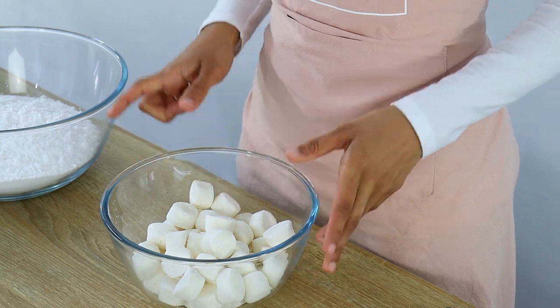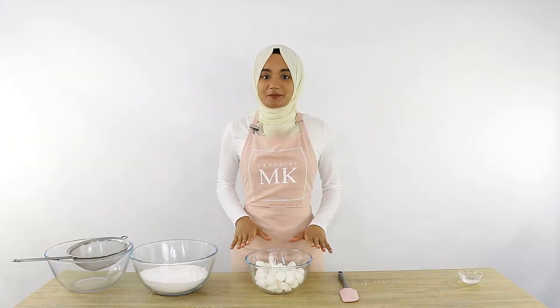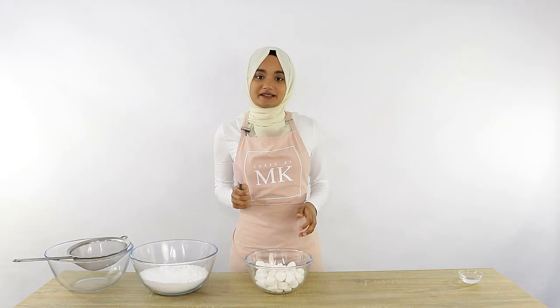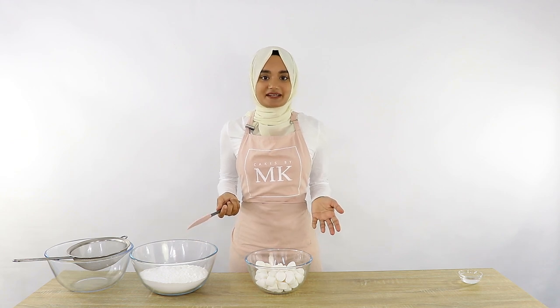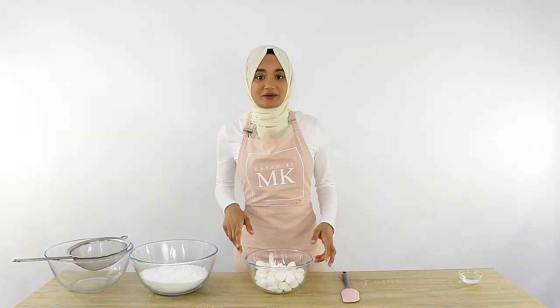First I'm going to melt my marshmallows in the microwave. I'll pop them in for 30-second bursts at a time, giving it a mix with my spatula in between each burst, until it's completely melted. You'll know it's melted when there are no lumps and it puffs up a little bit.